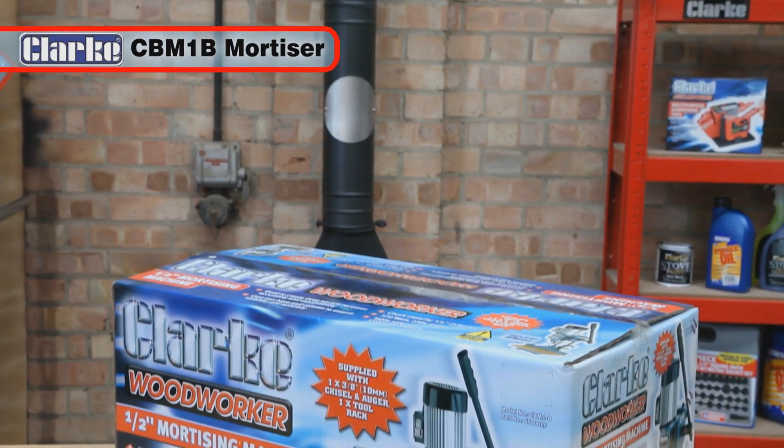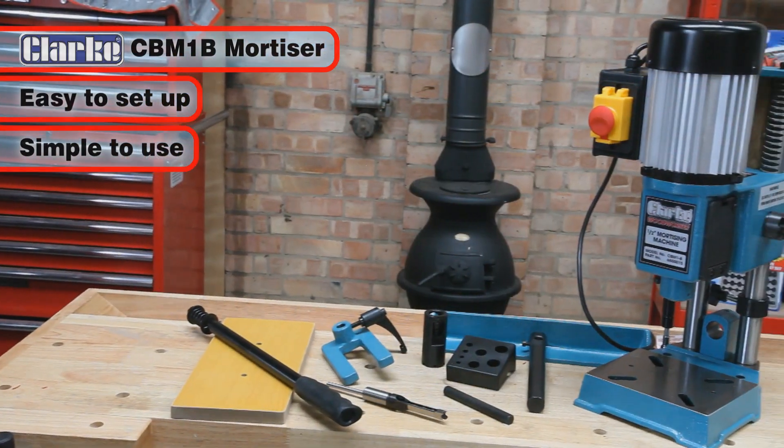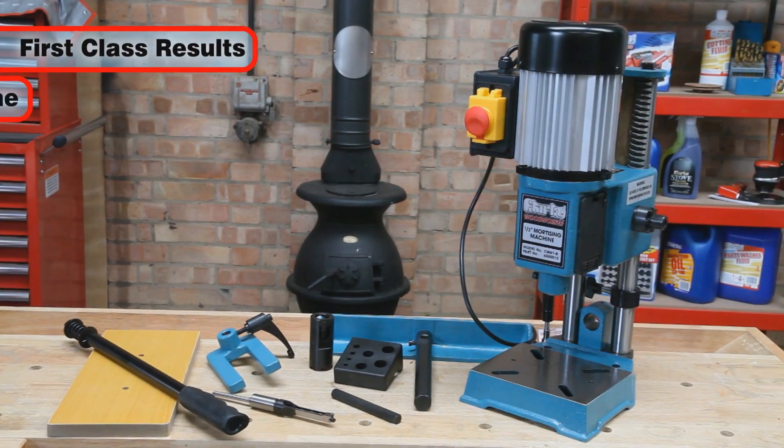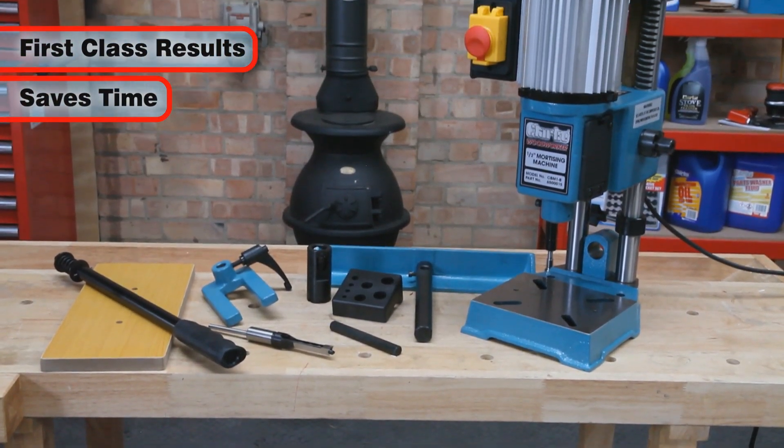The Clark CBM-1B Mortiser is easy to set up and simple to use. It will give first-class results, saving time and removing the need for many measurements on repetitive tasks.